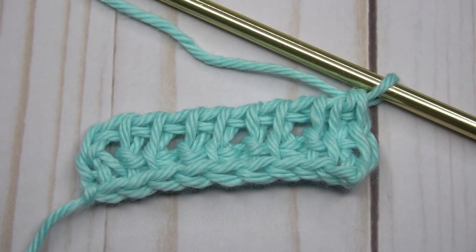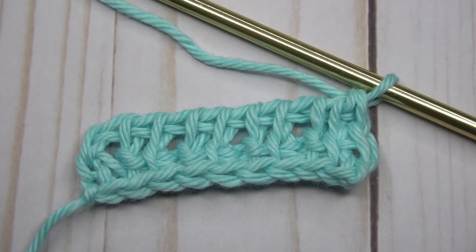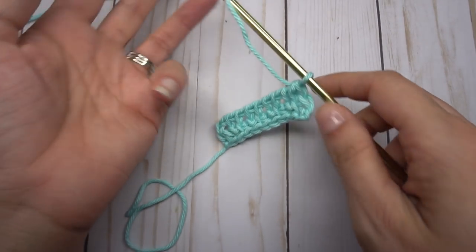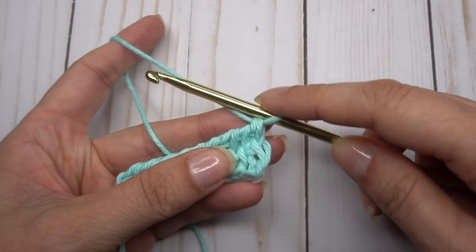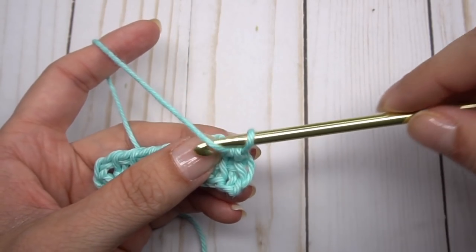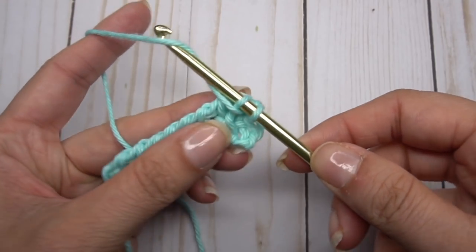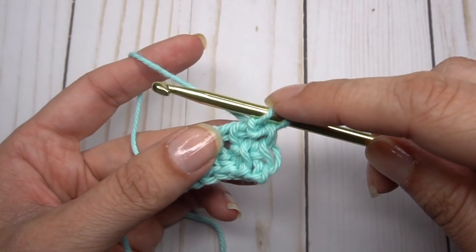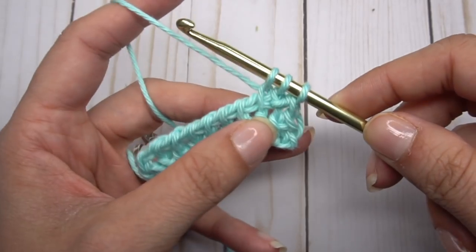Whatever we started the last row with, we want to do the other this time. We started with a simple, so we're going to do a purl in that first one. Pull the yarn to the front, insert, let it roll to the back, hook it and bring it through — hold it with your thumbnail if that helps. That was a purl; now we do a simple, and purl.